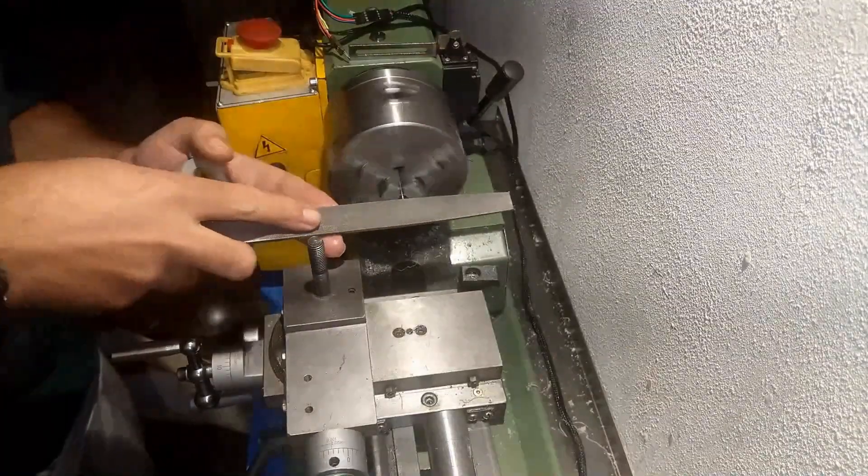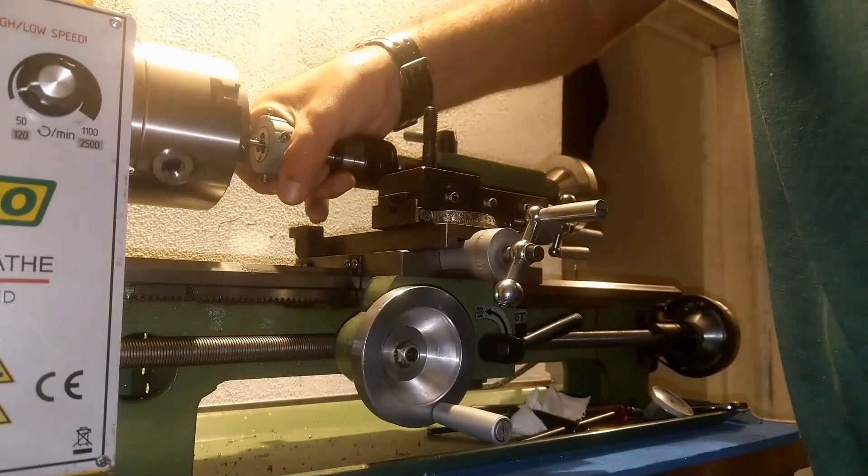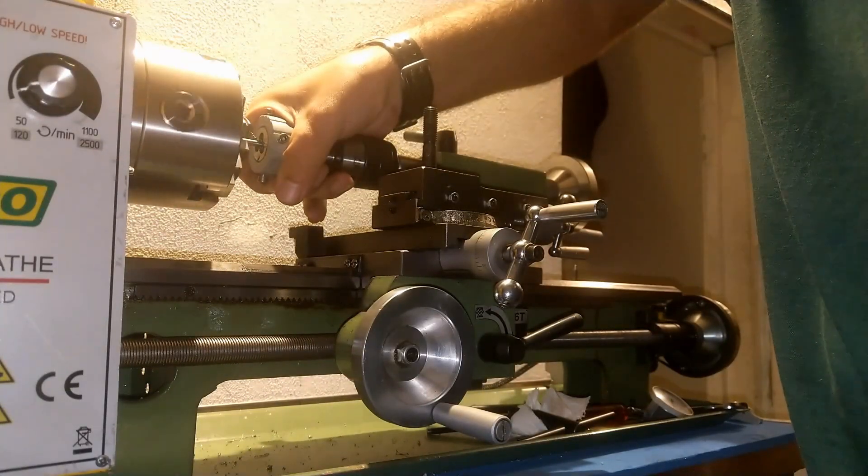For the shaft, I used mild steel. I didn't go with 3D printed parts for this because they simply aren't strong enough.